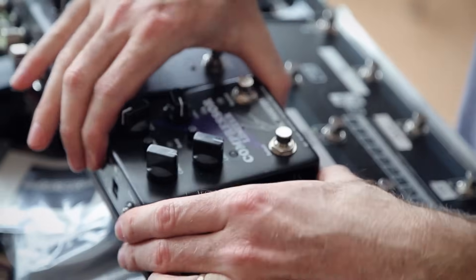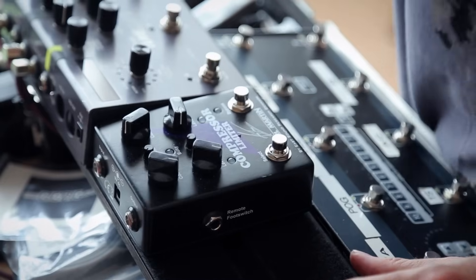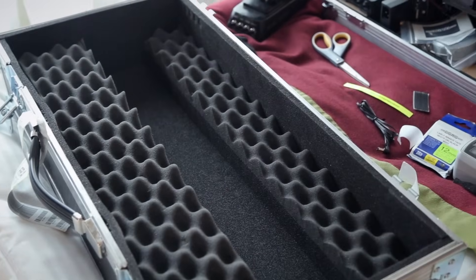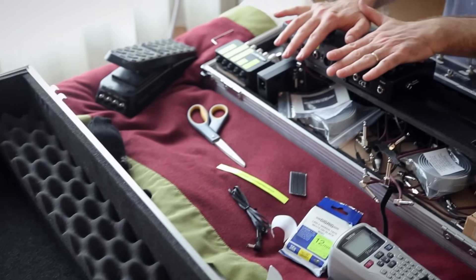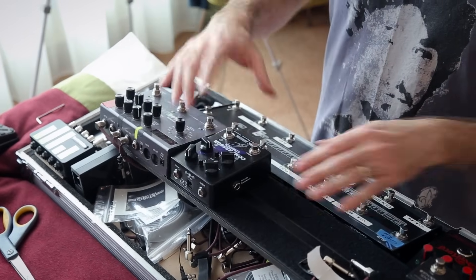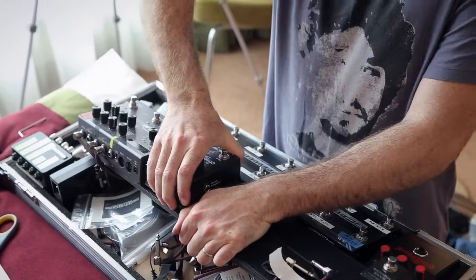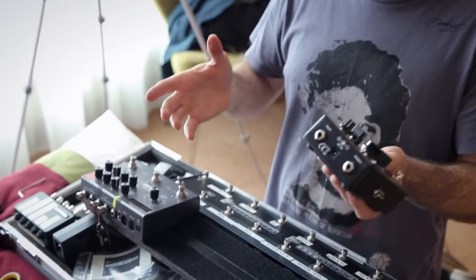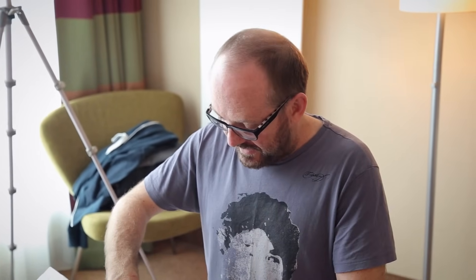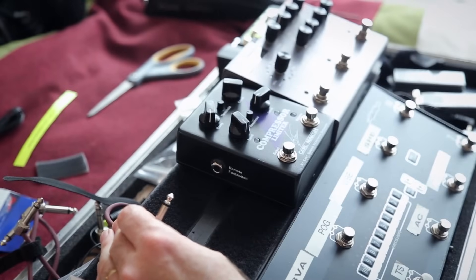That will sit on there nicely and won't move. Also because of the way the cases work — they're all padded with foam — the foam presses down on the pedals and keeps everything in place. But if I need to move it, it comes off easily: pedalboard tape still on the pedal, velcro still on the board, so I can move things around.